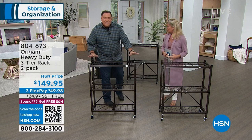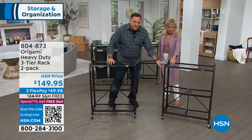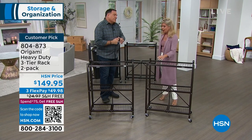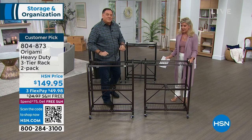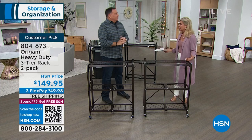At 250 pounds per shelf, that means this will hold 750 pounds, and another 750 pounds. This is three quarters of a ton of storage capacity sitting right here in front of us, in this footprint. Think about that.